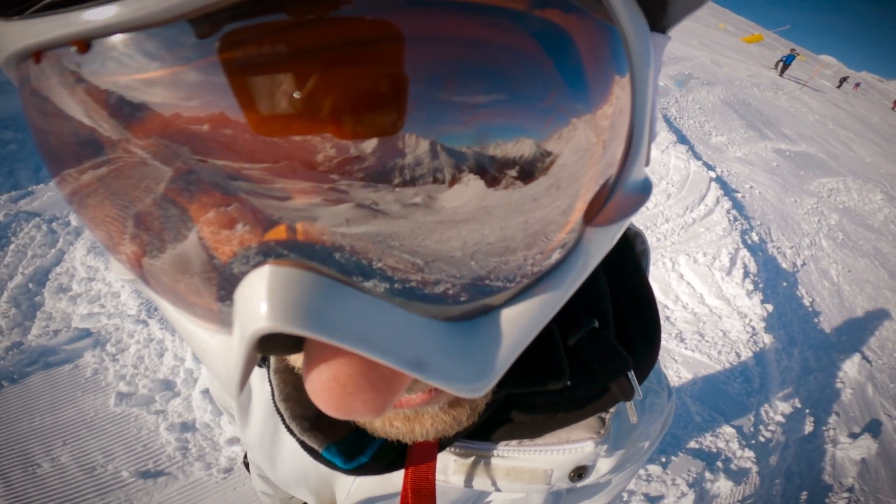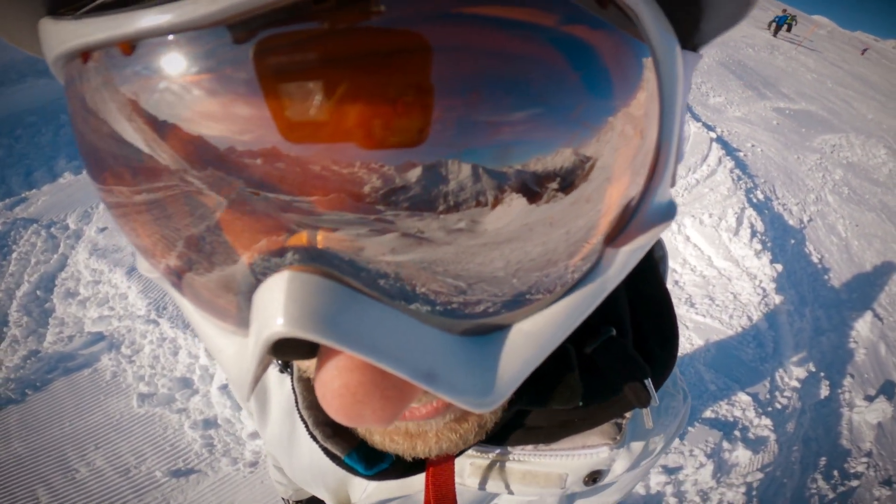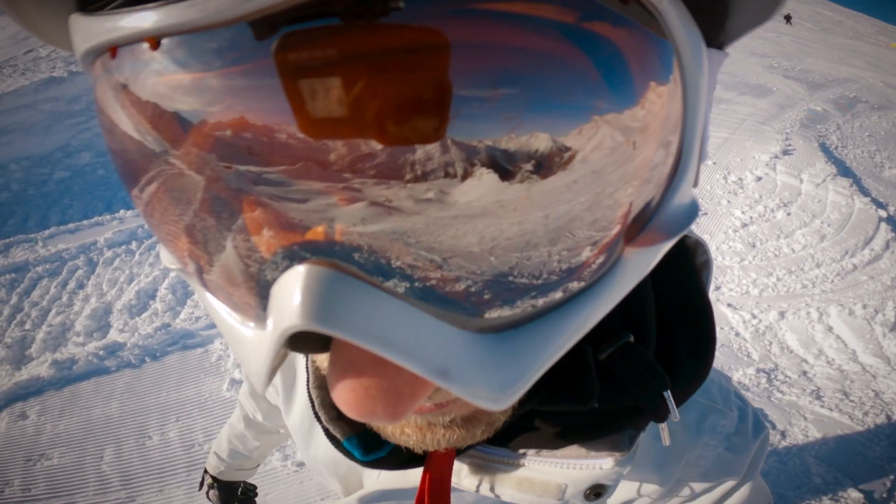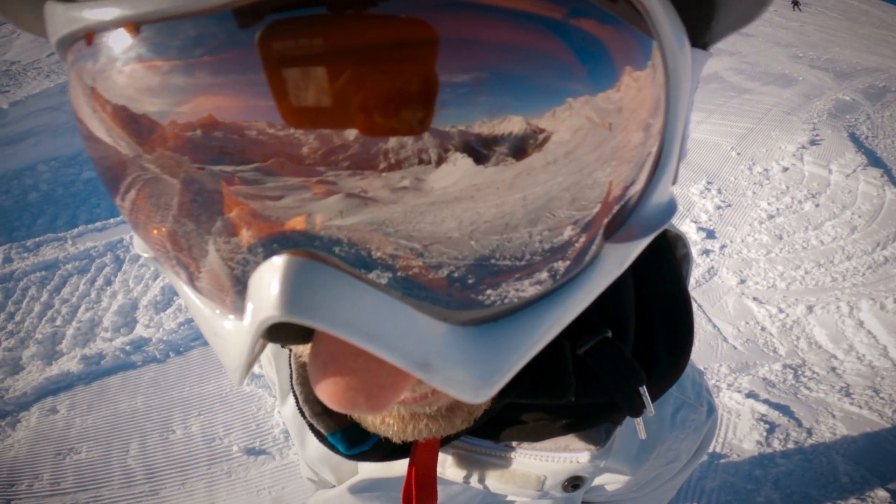Oh, hello guys. Wow, you're very close today. How are you? Anyway, we're gonna test the GoPro Hero 8 in terms of time warps, hyper smooth. We're gonna have some fun in the snow. You ready? Let's go!